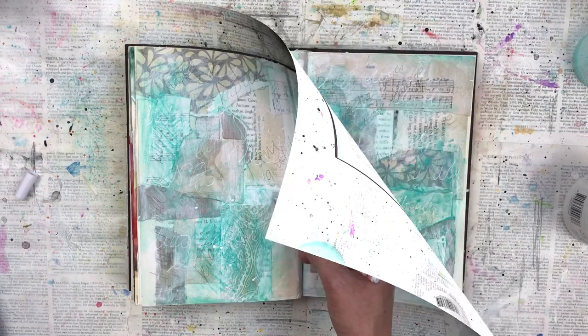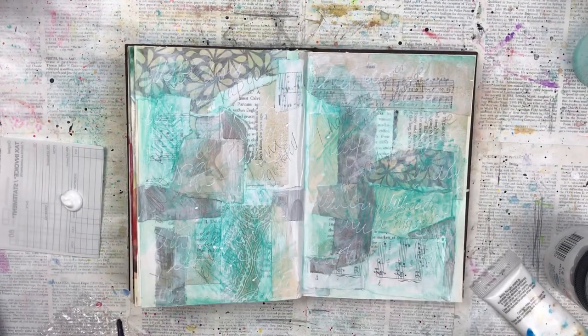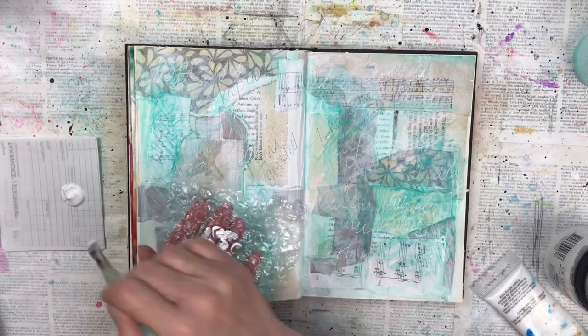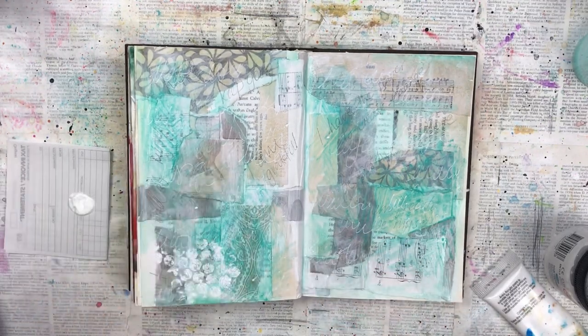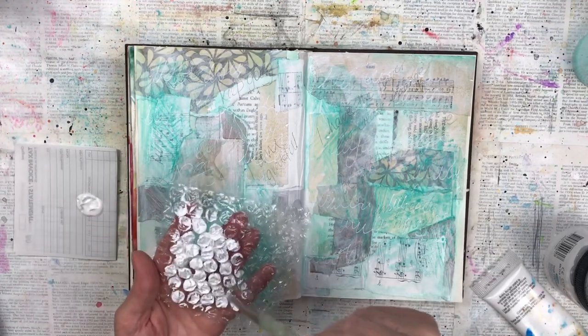I'm experimenting with a few different things on this layout, so now I'm going to use some white acrylic paint with some bubble wrap. I've seen that done before and I quite like the effect, so I'm just painting some of the acrylic paint onto the bubble wrap and then pressing it onto the page in certain areas. It gives a really nice effect with a different kind of texture.